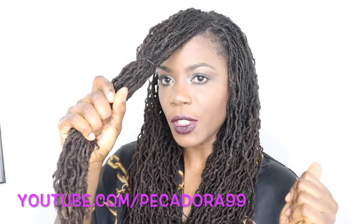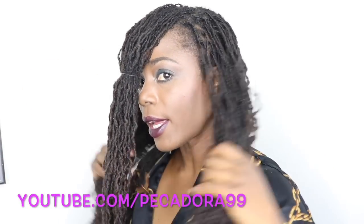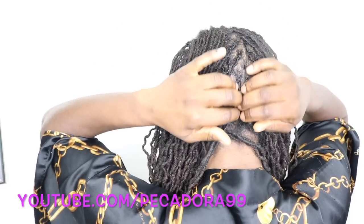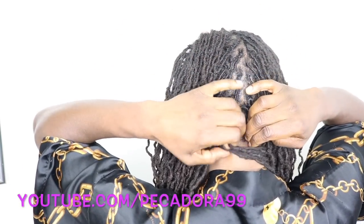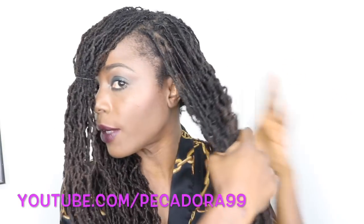I'm starting off with my hair in three sections — I have one portion to the front and then two at the back. I did a center part, or as close to center as I can get it.